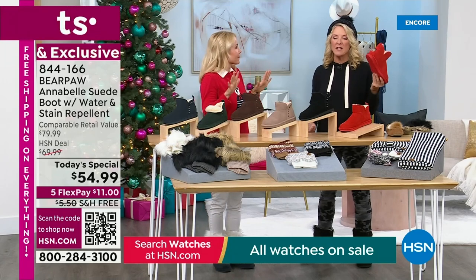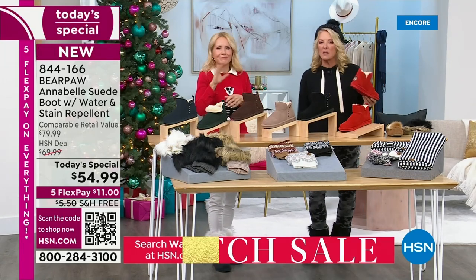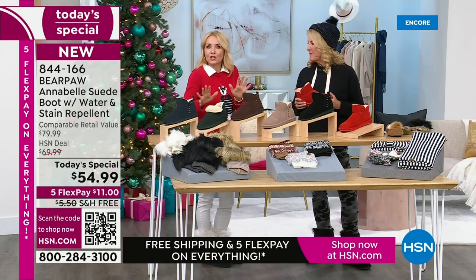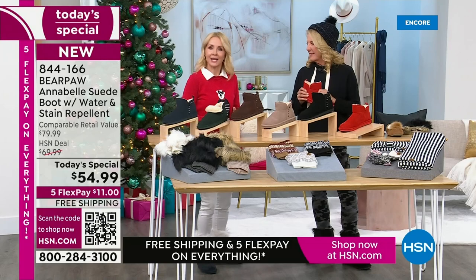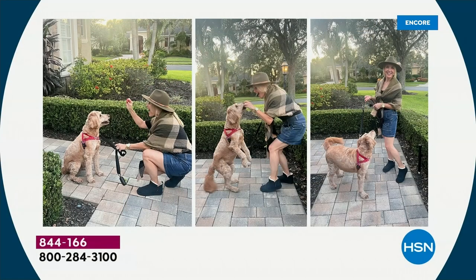Even girls in Florida wear this with cute little shorts or a cute denim skirt. I had it on with my denim skirt — still showing a little leg because it's Florida. This morning it was like 48 degrees, so the cold is coming. I love the fact that it's a shorter shaft boot.